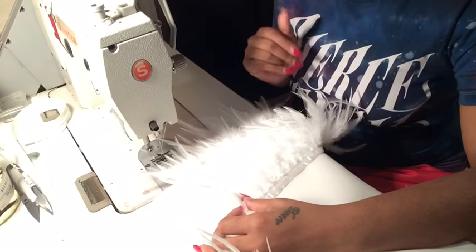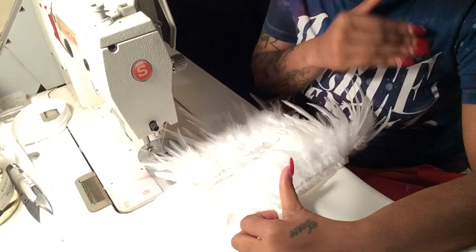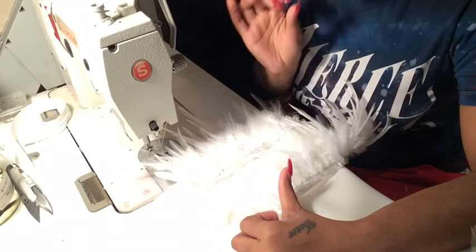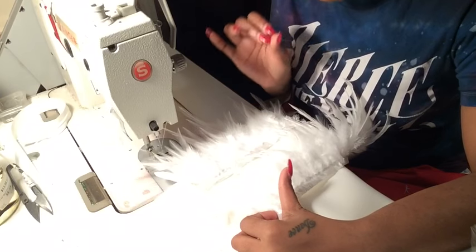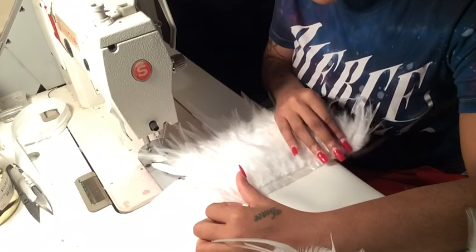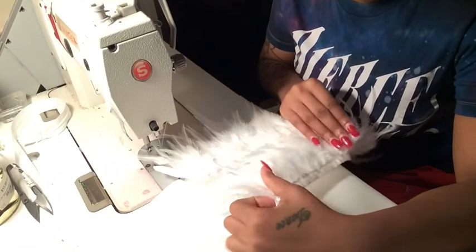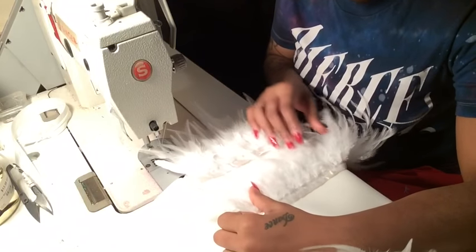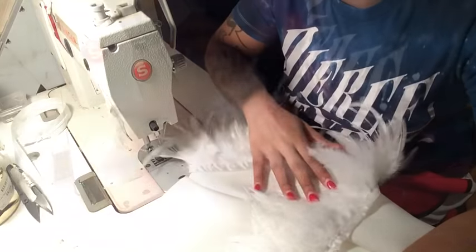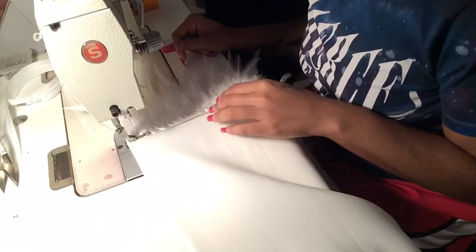It's up to you — you can do one white, one black, one purple, or all white. The key is to make sure you layer your trims properly and that each layer has the same amount of space in between, otherwise it will look wonky. It's pretty easy: just place, layer, and sew, all the way up to the waist.